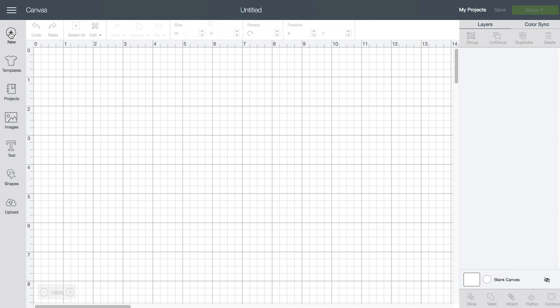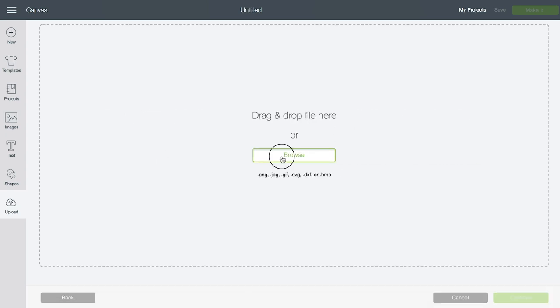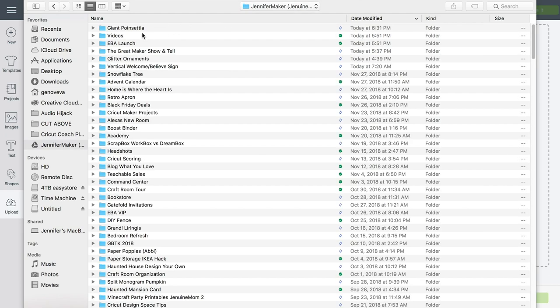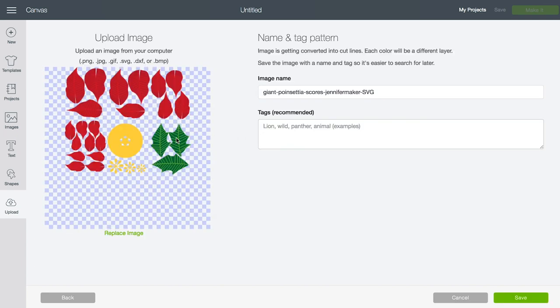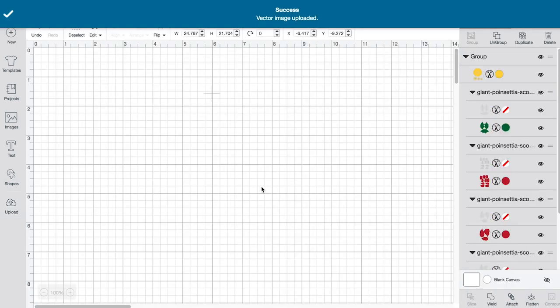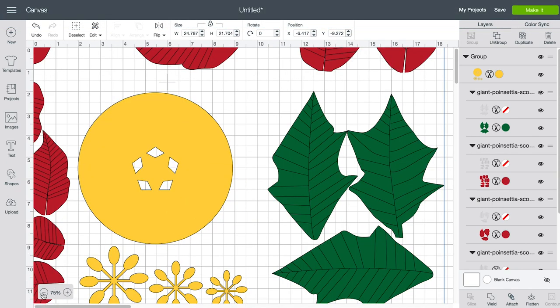To get started, click New Project in Cricut Design Space and then click Upload. Click Upload Image, then click Browse, and locate the downloaded SVG file, which is a giant poinsettia with scores. Once that loads, click Save, and it'll come up in your recently uploaded images. Click Insert Image and when it appears it looks like this — that's totally fine, this is what you want.